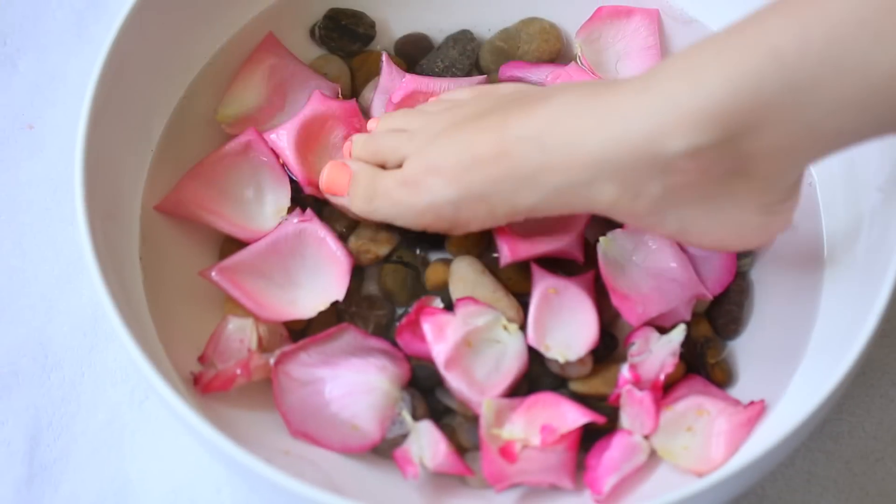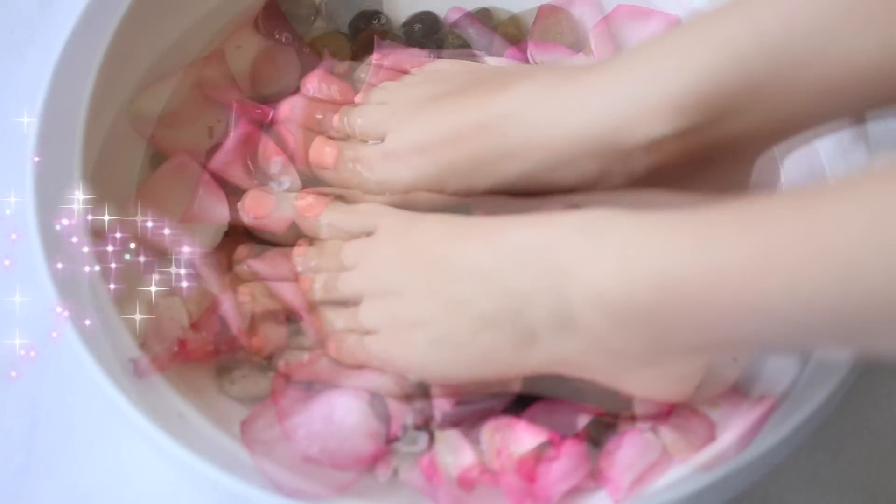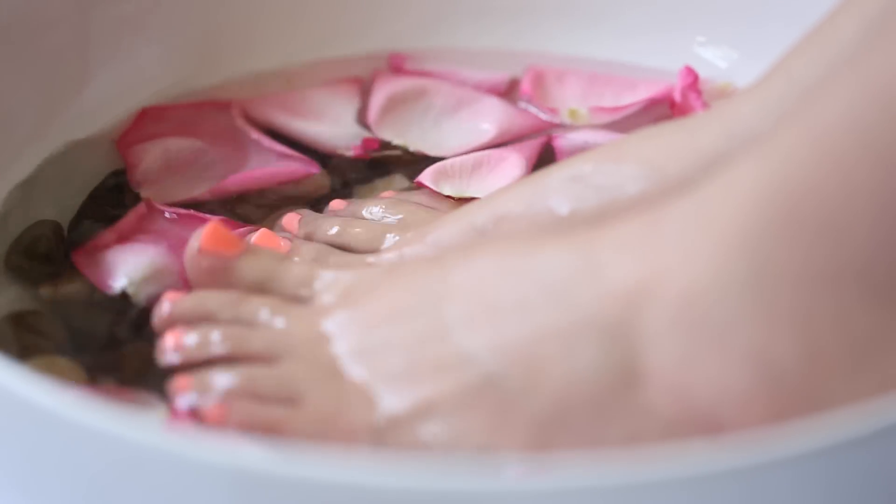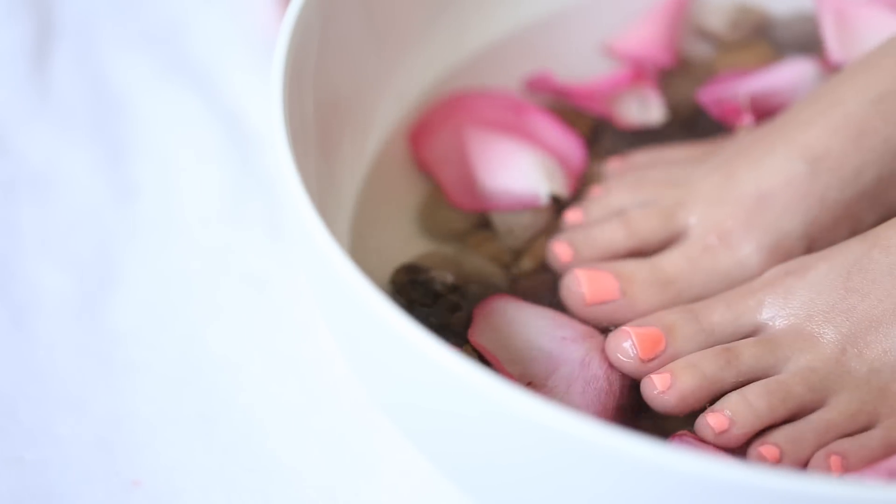It's time to dip those toesies and just let it soak for about 20 minutes. How often do you actually get to give yourself a luxurious foot treatment? So enjoy it — put on some music, read a magazine, something fun!